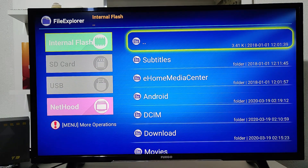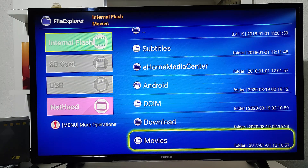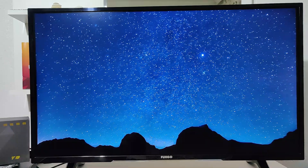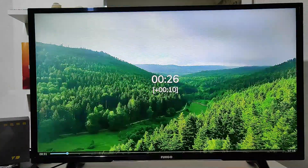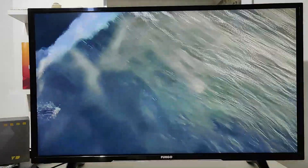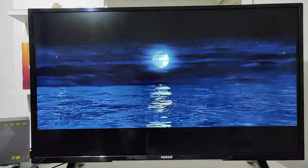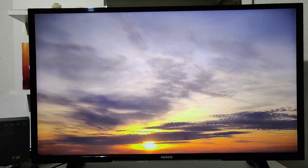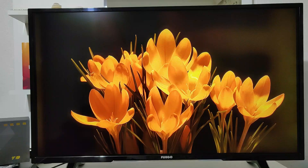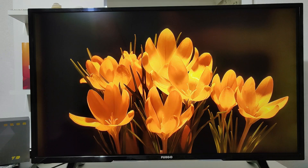We have the file explorer. Here you can see the internal flash, SD card, and USB. We have three videos that we always upload to our smart boxes to test with. In this case we can test the Wi-Fi videos as well as downloaded videos. This video is also 4K — you can see how smooth it goes, it's not lagging. You can play videos from your USB or SD card, and even if you rush the video it won't stop. That is a benefit of the T9.